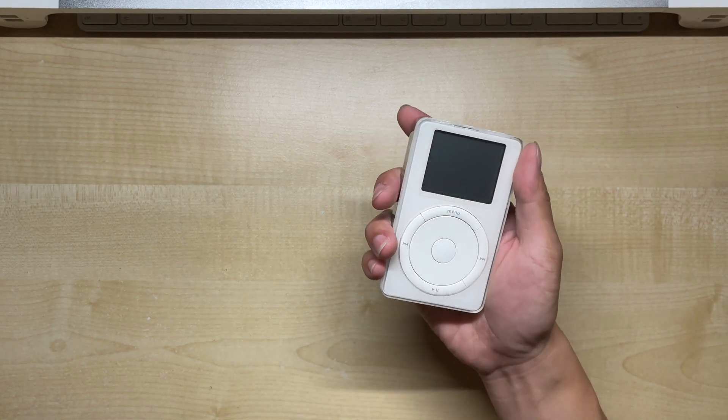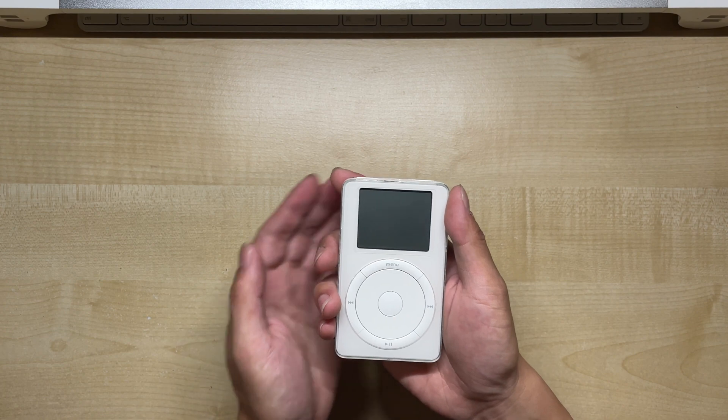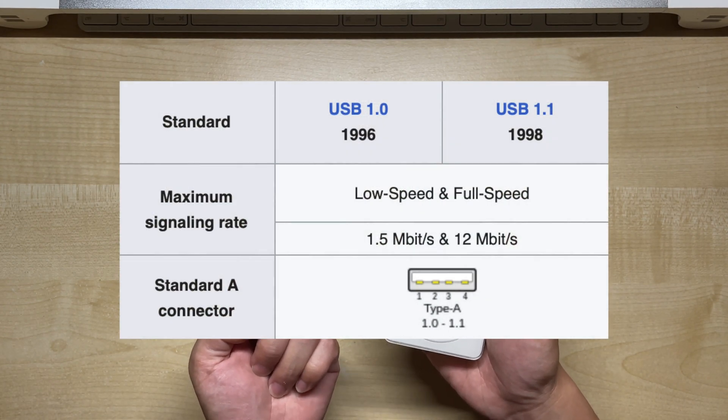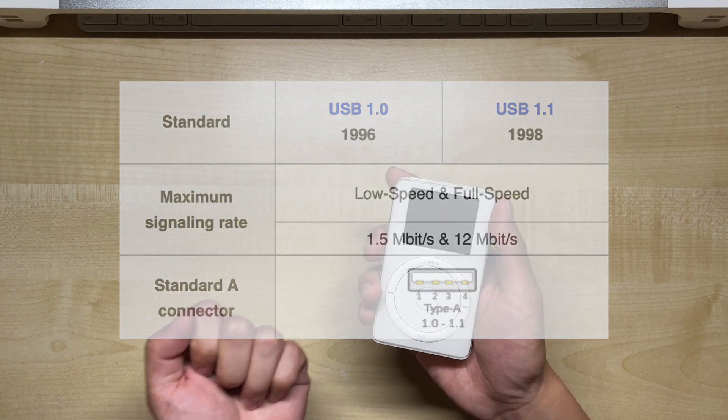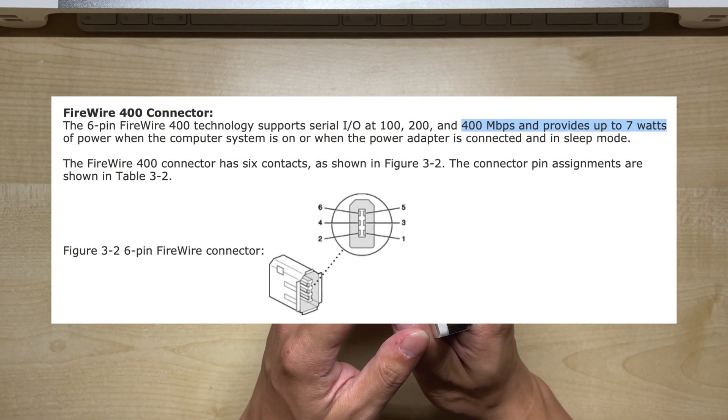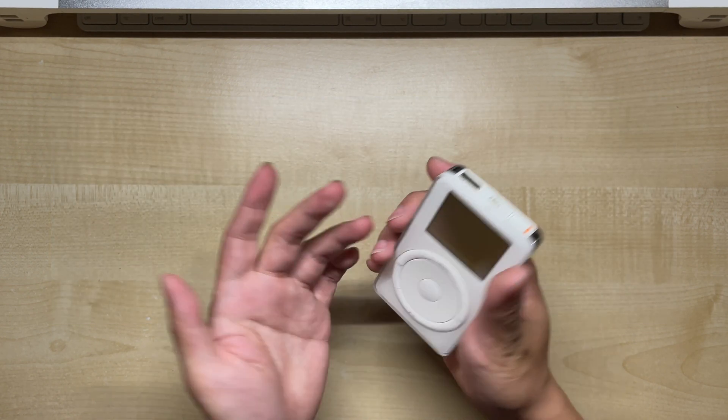That's right — these older generation iPods didn't use the standard 30-pin connector. Back then, we only had USB 1.1, which was not only slow, but it couldn't supply enough power to charge things, so most MP3 players needed a separate charging cable. FireWire, on the other hand, could do both at the same time, so it made sense until USB 2 came along.